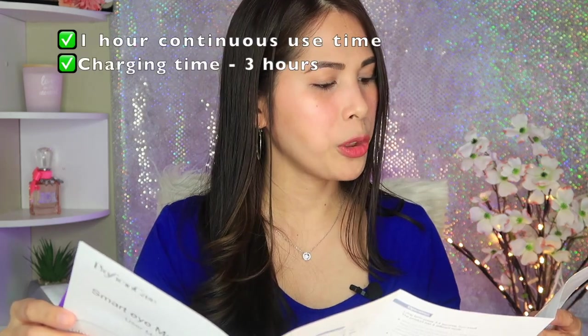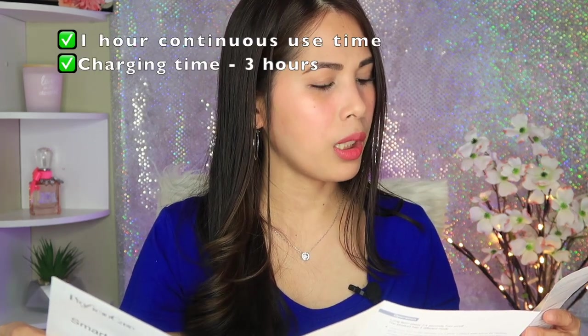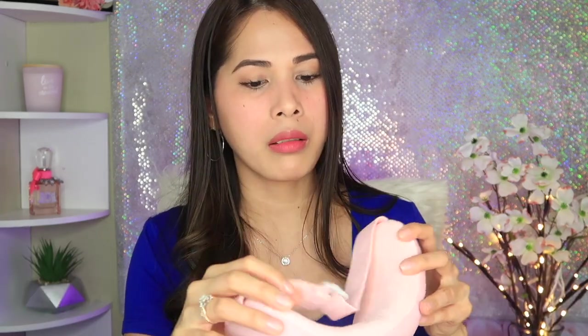It comes with a manual — 'Smart Eye Massager.' One hour use time, charging time around three hours. Here's the charger. It's good that this product doesn't have a strong smell, unlike some products that have a really strong smell when you first open them.